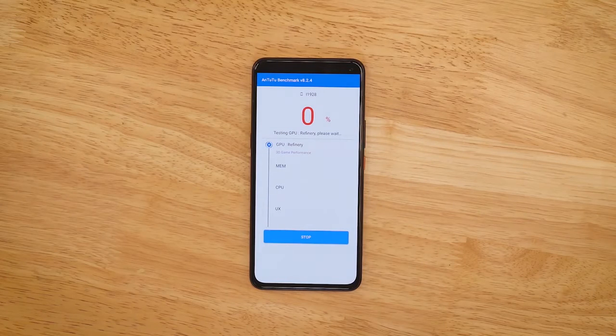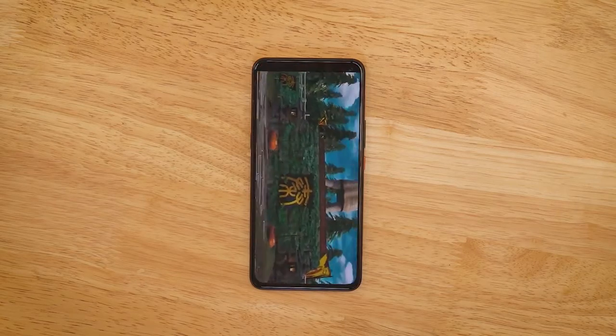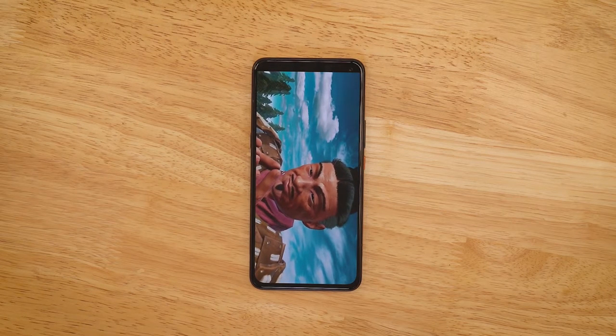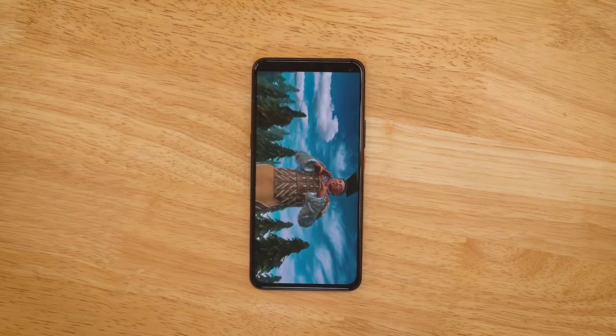Now we're starting the AnTuTu benchmark test. As you can see, the iQOO 3 is just crunching through all the frames and the graphics performance is crazy — I haven't seen this kind of speed with an AnTuTu test before.